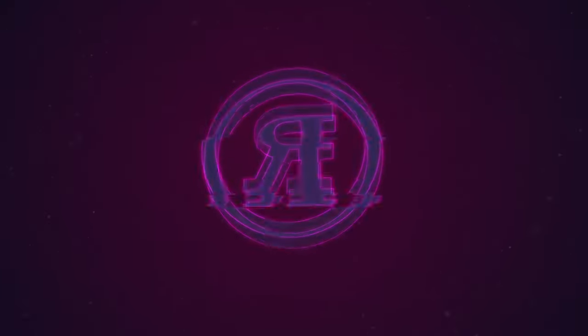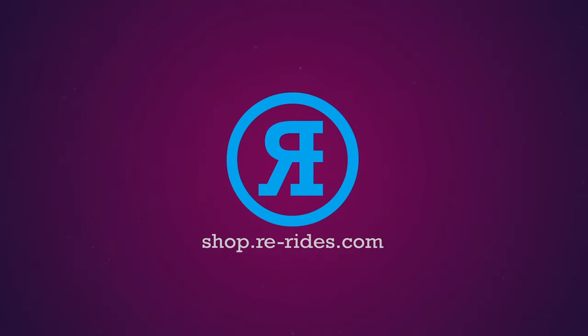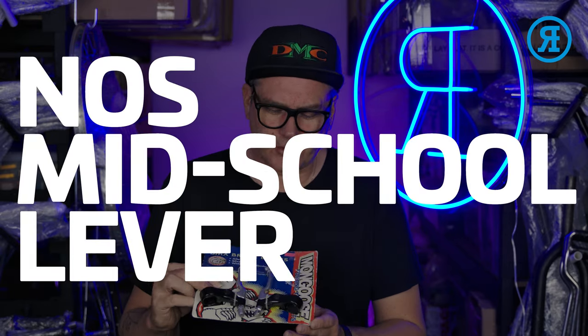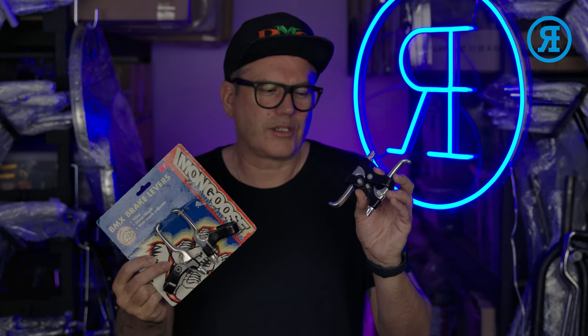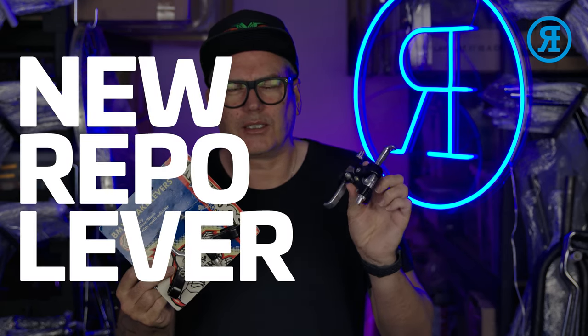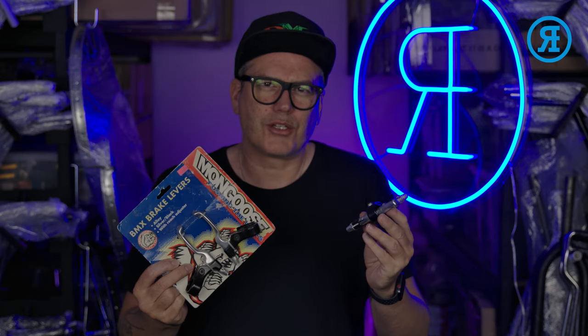Hi, I'm Rewrides. Welcome to This Versus That. So today what we're going to be looking at is levers. I've got some new old stock Mongoose here from early-mid 90s versus the replacement alloy levers that I sell on rerides.com. So let's have a look at these in a bit more detail.